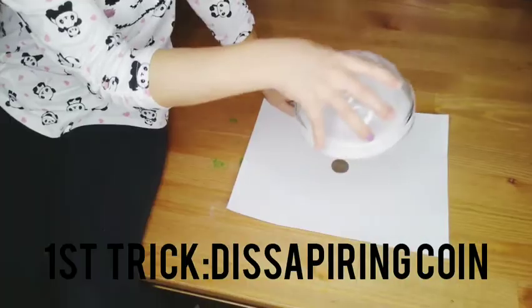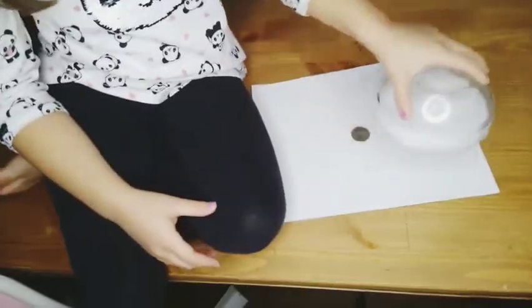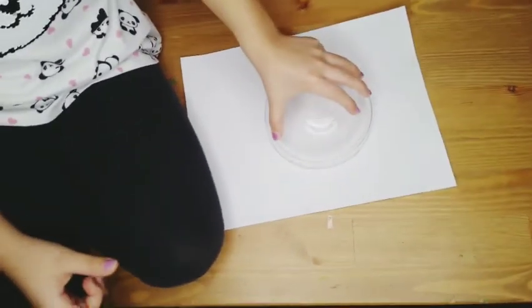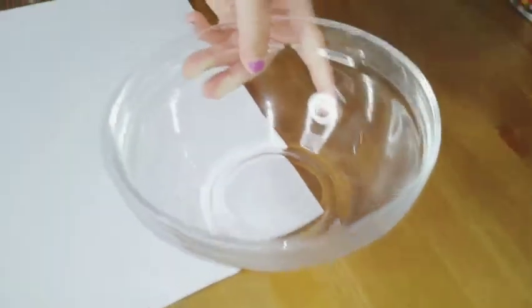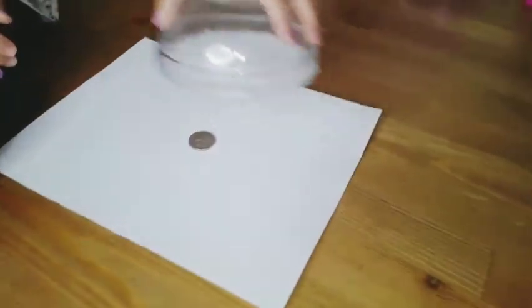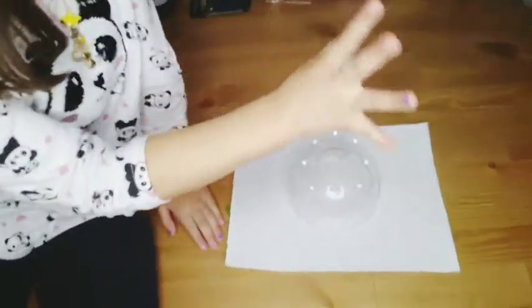This is our first trick: the disappearing coin. The things we're going to need are a coin, a blank paper, and a beer container. We're going to glue it and put it. Now want to see the magic trick? Nothing, right? Abracadabra-cadabra-kazam!